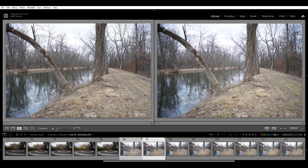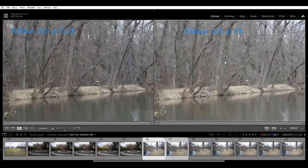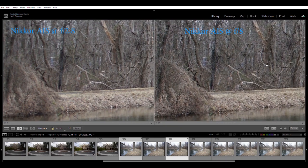Now looking at a bare winter scene. On the left, the Nikkor AIS at f2.8, and on the right the same lens stopped down to f8. There's a pretty big difference — f8 has better contrast and better depth of field, less vignetting. My focus point on all these shots is a tree stump way off in the distance. Even wide open the AIS performs very admirably — you can really see the difference in sharpness between the two apertures.